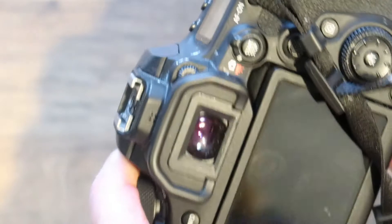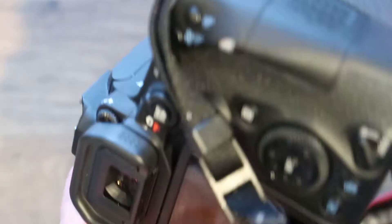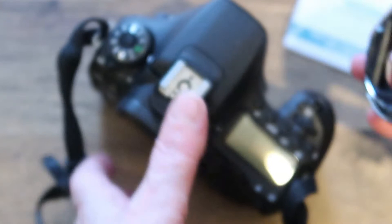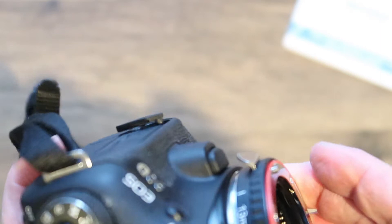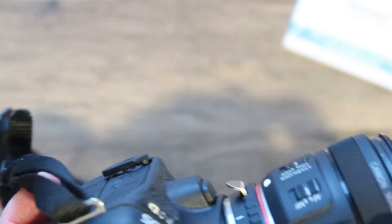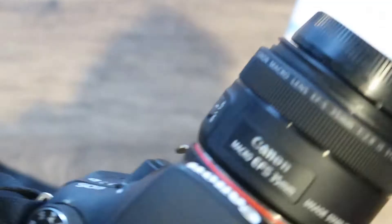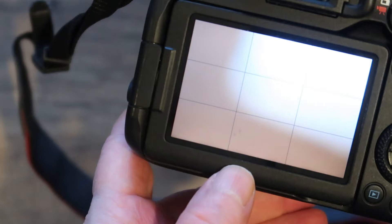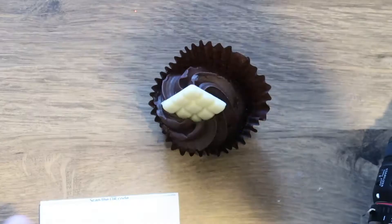I'm still showing the error message even after switching off, so I'm going to remove the battery at the back to clear it, then put the battery back in. This time I'll do it the other way around — attach the adapter first and then put the lens on. Back in live view, and we've got an aperture reading now — it's showing f/2.8. If it doesn't show an aperture reading, you need to try again from the beginning.